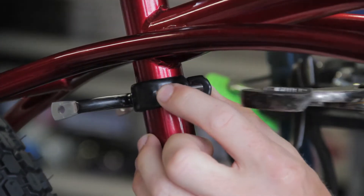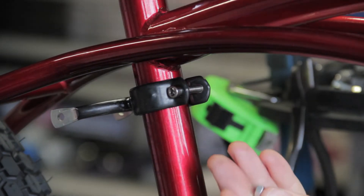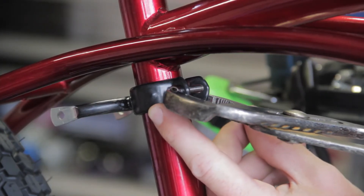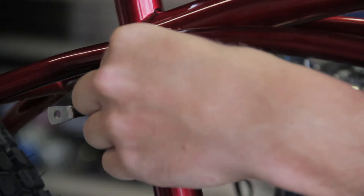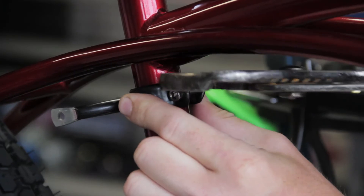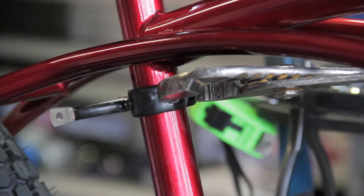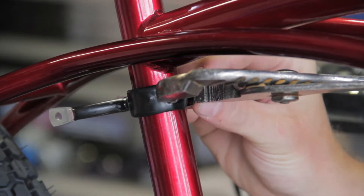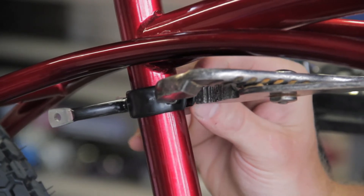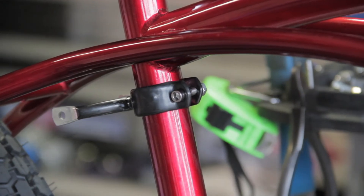In order to make closing this up a little bit easier so that we can get the 8mm nut on, I'm going to use these channel locks or pliers to compress the bracket and then put the nut on. Holding it while it's compressed, just put a couple spins on there and then it's ready to tighten.